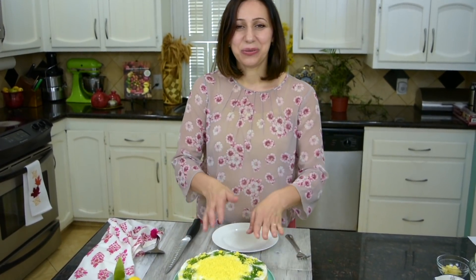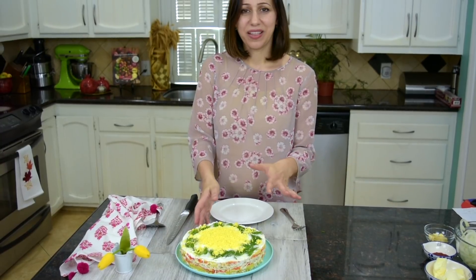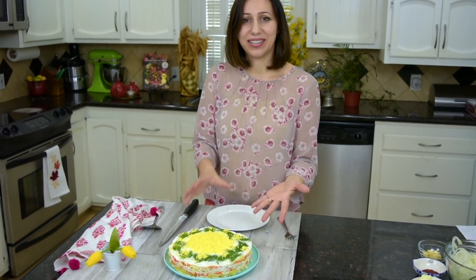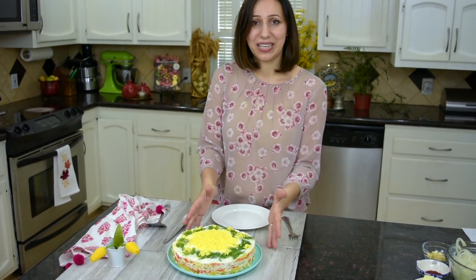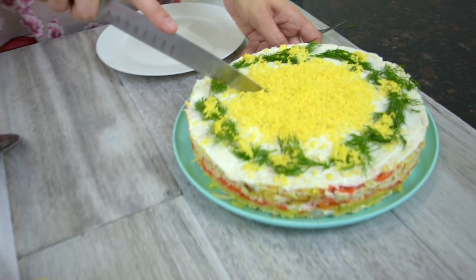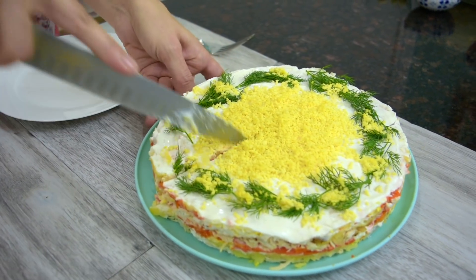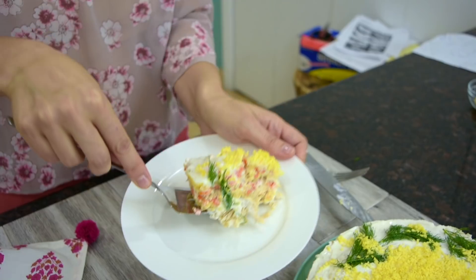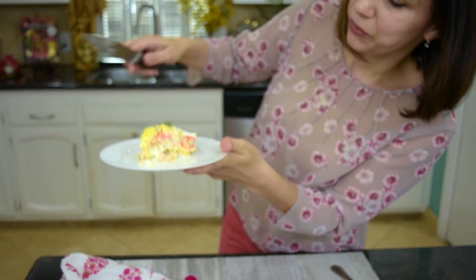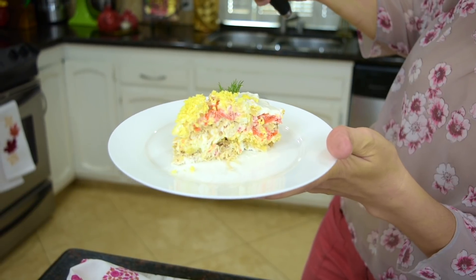Our salad is ready to be served. I chilled it in the refrigerator for about one hour to make sure that the flavors blend together and the layers don't fall apart when cutting. I'm going to cut it like a cake and reveal the beautiful inside. This is how it looks — you can see all the layers: chicken, walnuts, carrots, potatoes, eggs. It's beautiful!